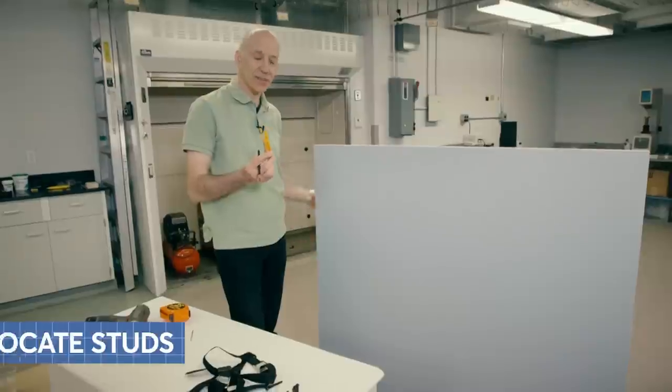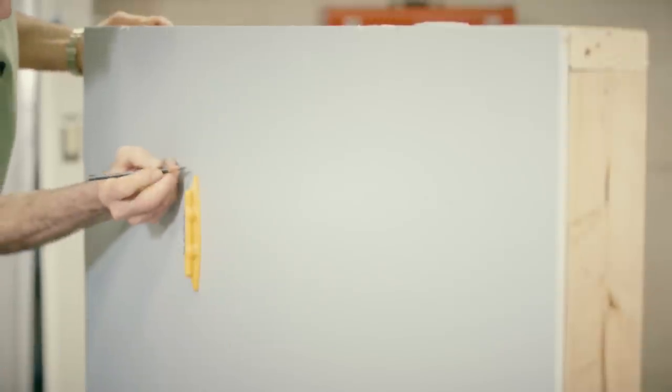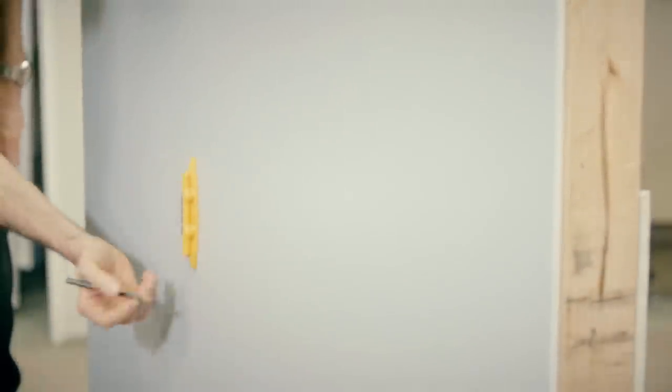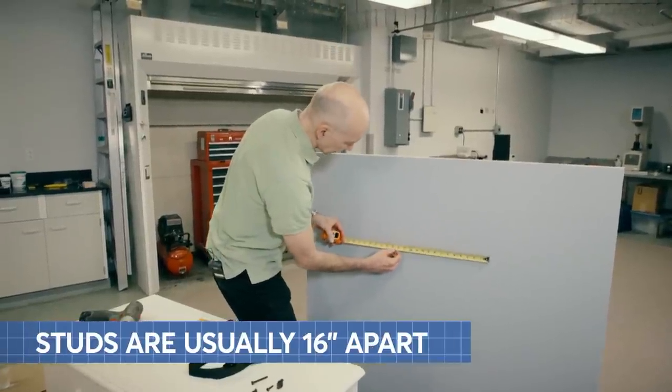Now I'm going to find the studs. You should always anchor your furniture straight into a stud — don't anchor it into the drywall. You can either use a stud finder to find the stud or you can measure 16 inches away.